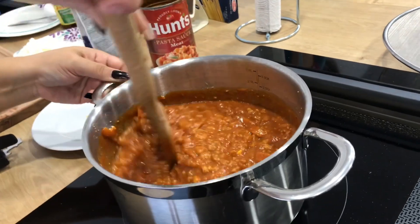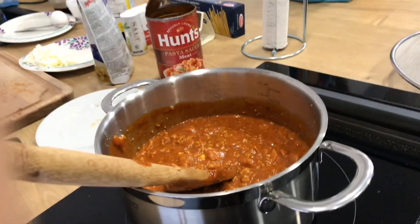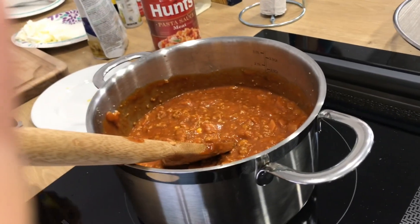We are almost done guys. And next of course, do not forget your banana ketchup.